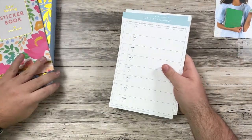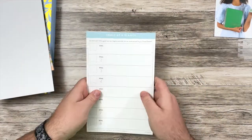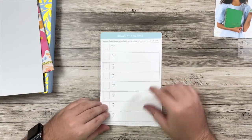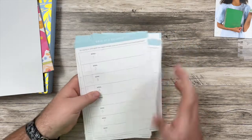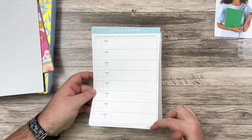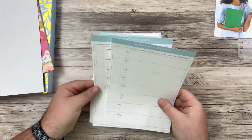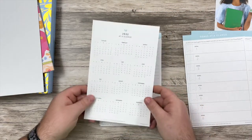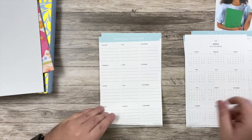Next up, I did get the wild card pages. I got one of the small bundles with this and the sticker book. So this is basically a bunch of these sheets. I think that these are designed to use quarterly, because there's four of them. So you can add these in to a couple different spots in the PowerSheets. So that is the 'here at a glance' page.